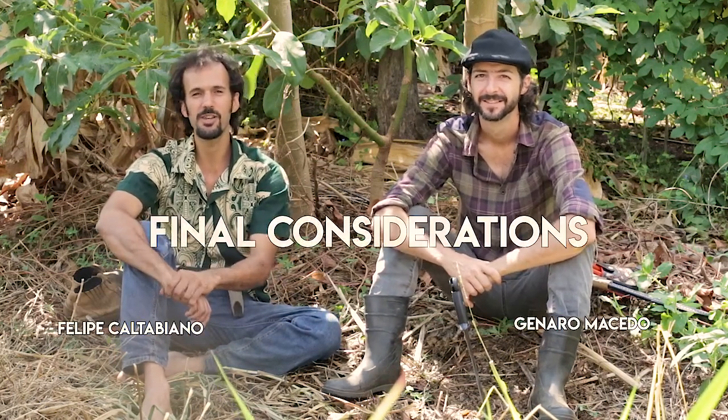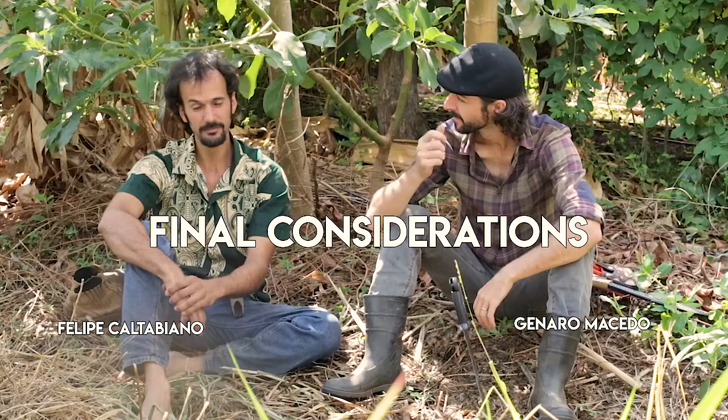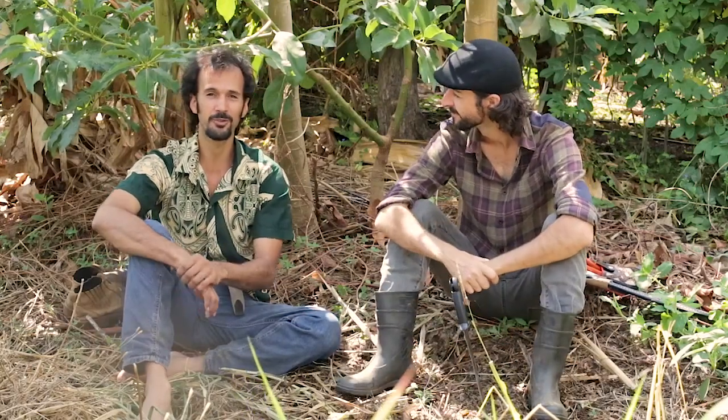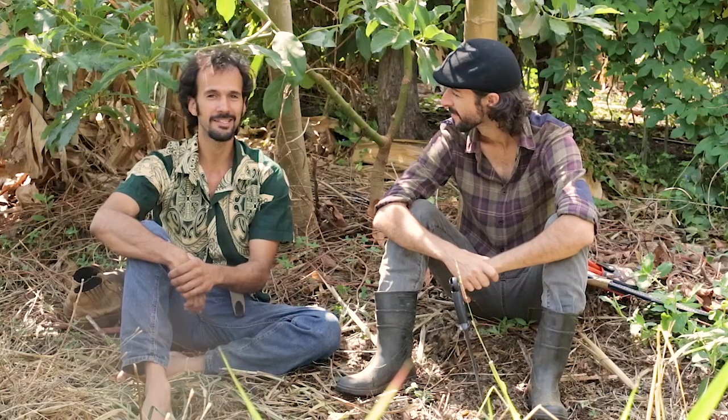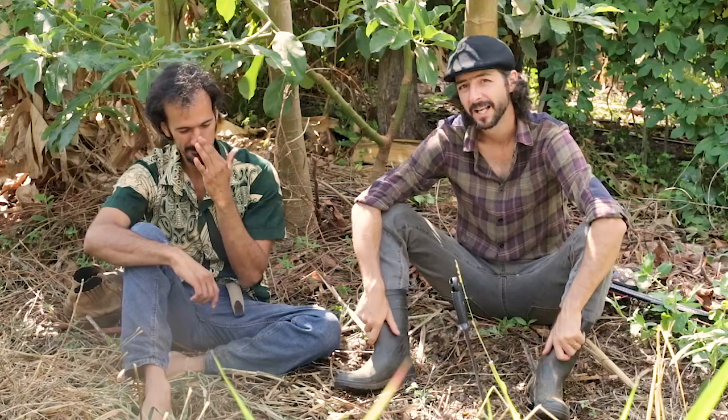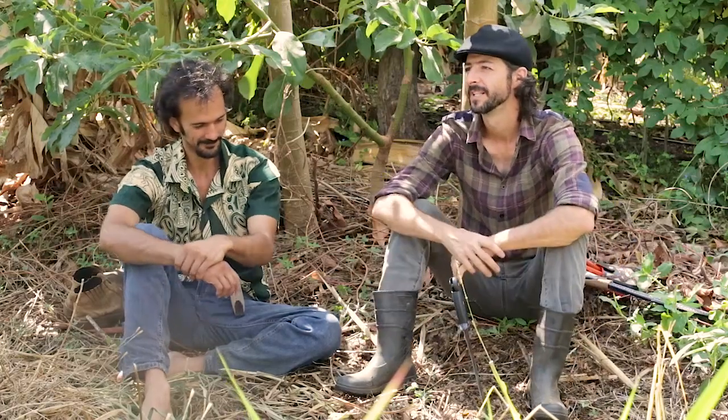Hi everyone, welcome to our final considerations of this module. We're going to have a nice chat about everything that we talked about. What do you think? I like to reinforce a few key points.